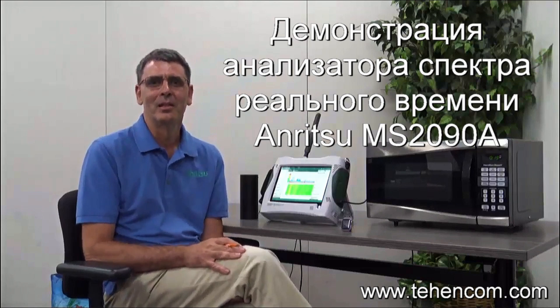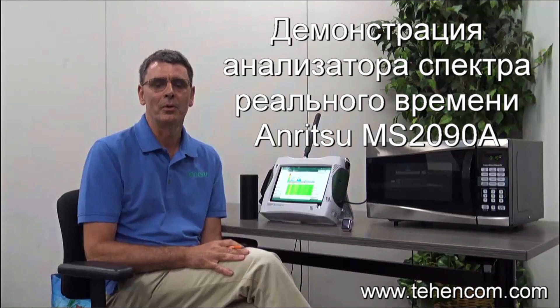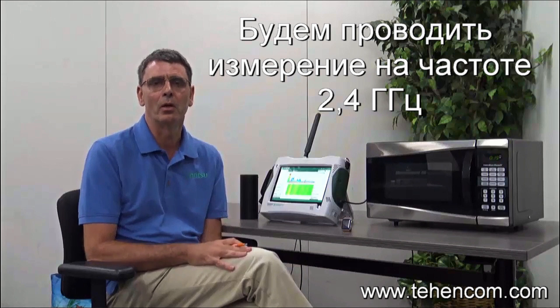Hi, my name is Angus Robinson, Product Marketing Manager at Anritsu Company. Today I'm going to show you some of the key features of the RTSA in the new Fieldmaster Pro. We'll be focusing particularly on looking at the 2.4 GHz spectrum.